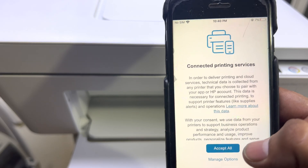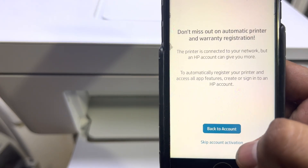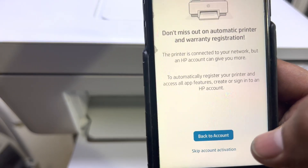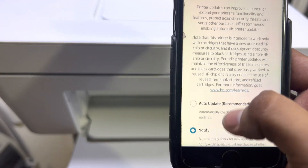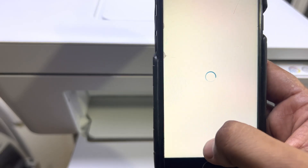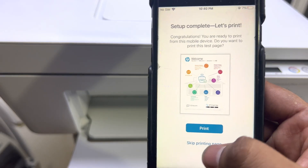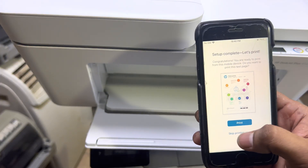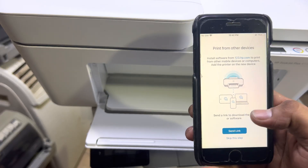Accept all the connected printing services, skip account activation, and notify about updates — press Apply. The settings are complete.